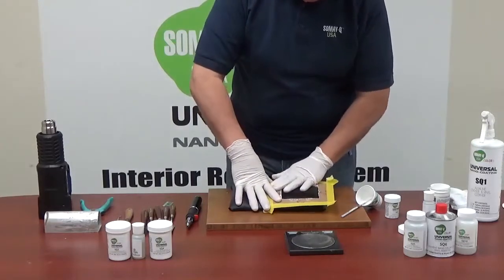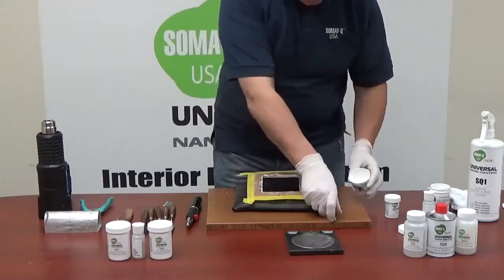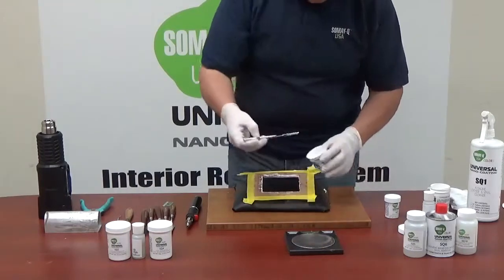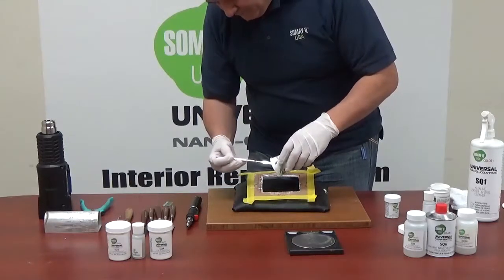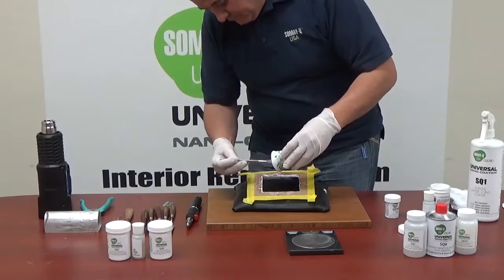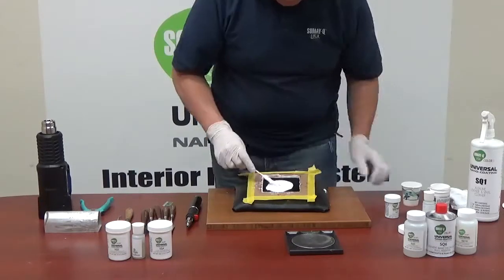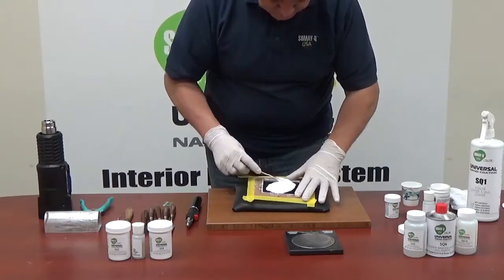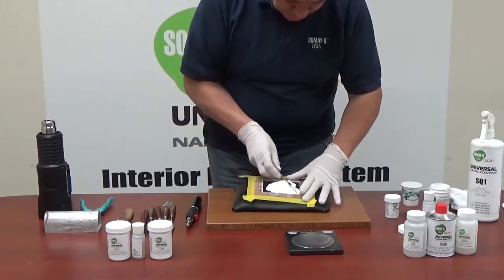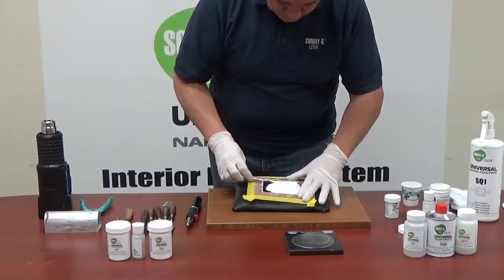Tape it over the square. We make sure it's all even, and we put a cloth on top of it — a piece of cloth.